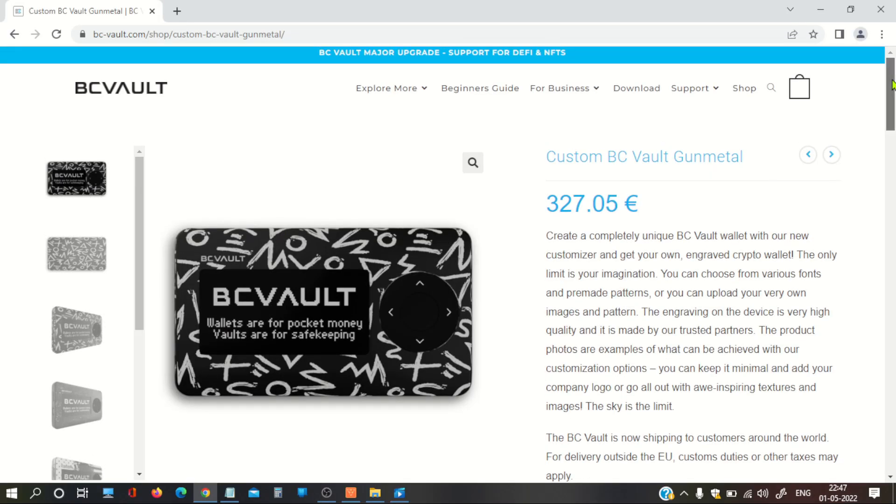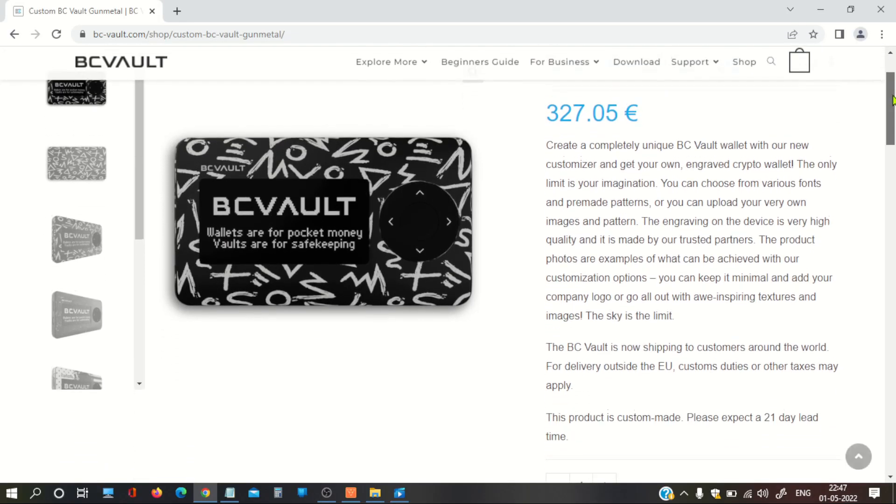Starting from the price tag — to acquire this device, you will be required to pay 327 euros, which is around 350 dollars or approximately 26,000 Indian rupees. So it is a significant cost compared to other hardware wallets.